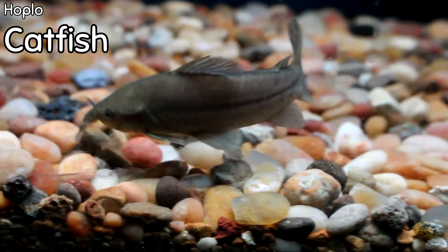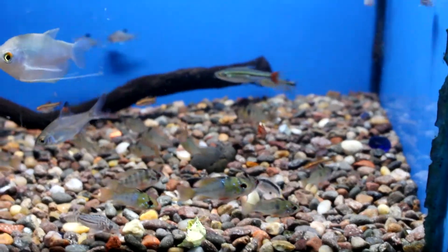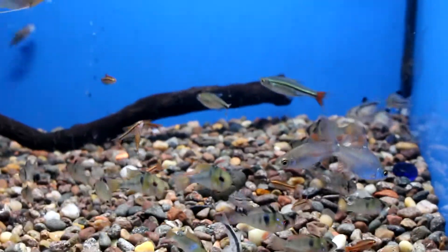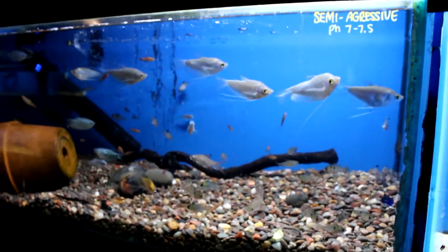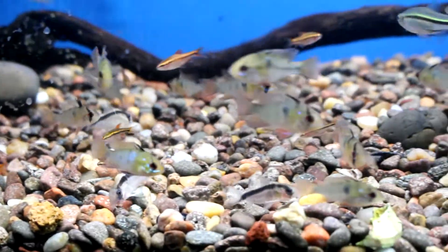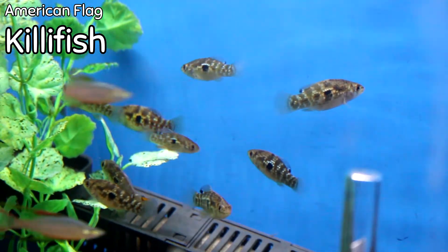In this tank we have a ton of skunk cories, a ton of julii cories, and lots of cory doris this week. You can also see the German blue rams that came in, as well as lots of gouramis. There are even some cherry barbs coming through. If you're in the market for cories, I've got a lot of different types this week.